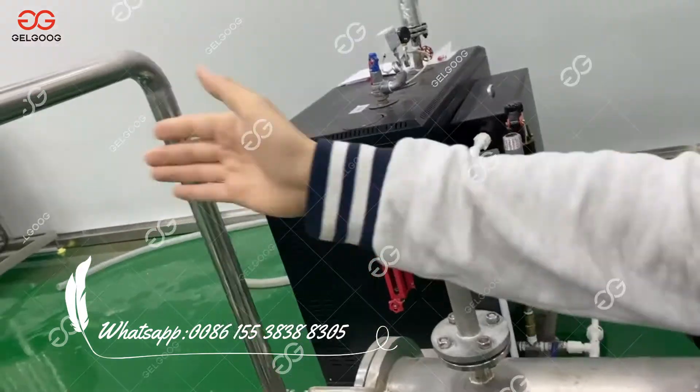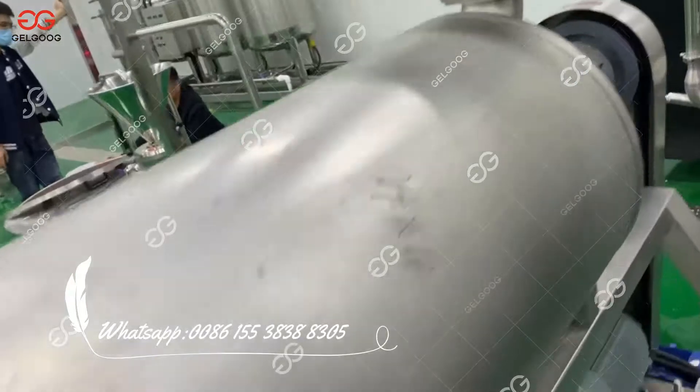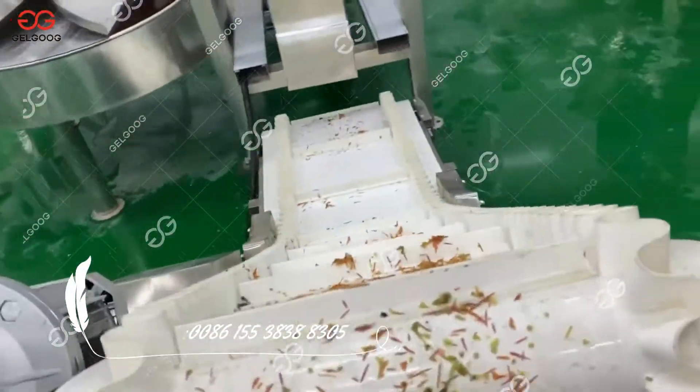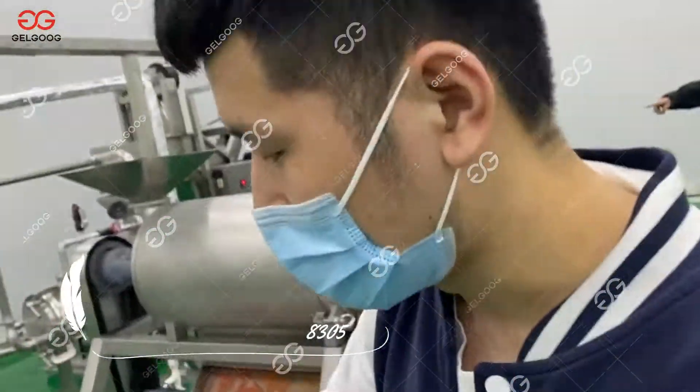And then it goes into the pulp-making machine. In this part, the seed and skin will be separated out, and the pulp will go into the first storage tank.